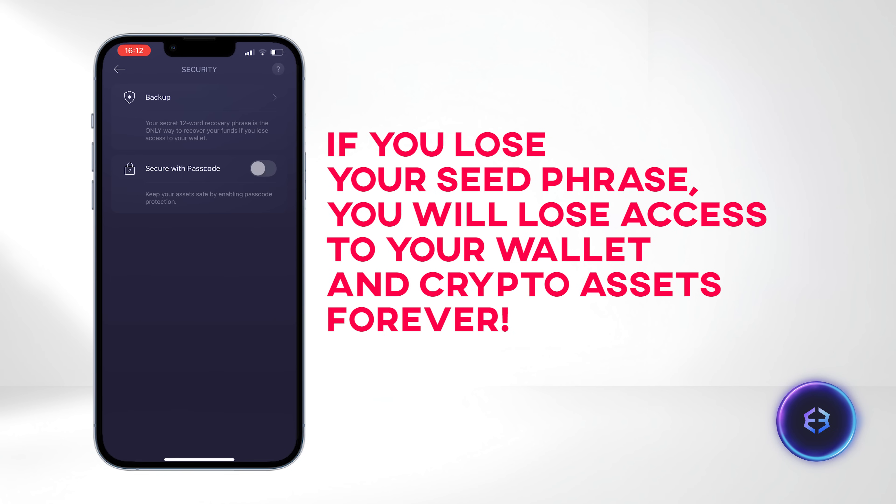If you lose your seed phrase, you will lose access to your wallet and crypto assets forever. Never share your seed phrase with anyone, as the security of your wallet may be compromised.